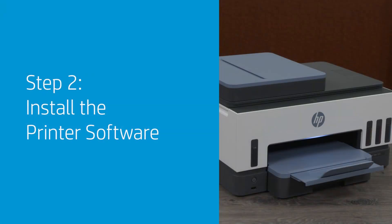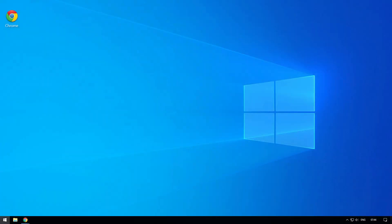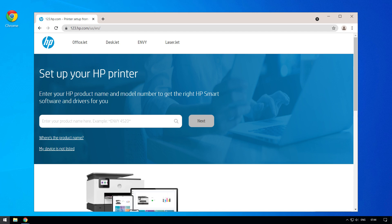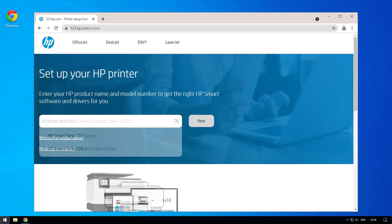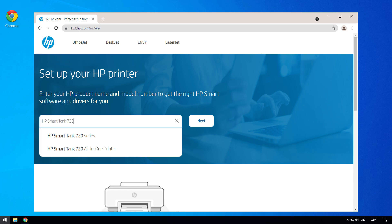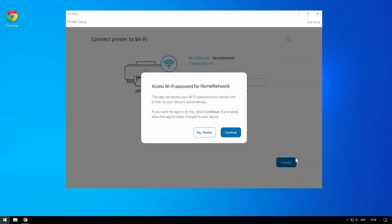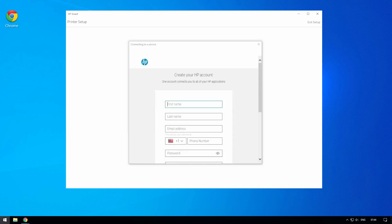Install the printer software. You can now install the HP Smart Printing app, which will connect your printer to your mobile device or computer. On a computer or mobile device, visit 123.hp.com to download the HP Smart App, or HP Easy Start software for Windows 7 users. The HP Smart App is required to print with your printer. Open the app and follow the step-by-step instructions to connect the printer to a wireless network and create an HP account.